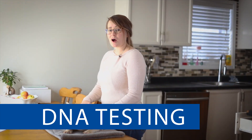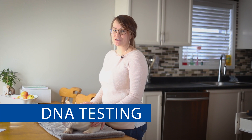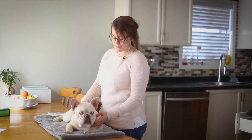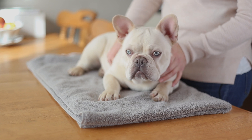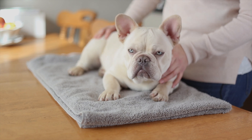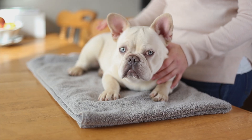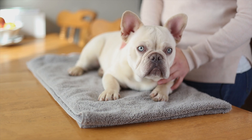Hey everyone, Stacey here. A common question I get asked is how do you DNA test your dog, but more importantly, how will this benefit me and my pup? For the average pet owner, by determining what conditions your pup is at risk for, you can take steps to help prevent problems from surfacing through dietary or lifestyle changes. DNA testing will better prepare you and can help prevent certain issues from manifesting.